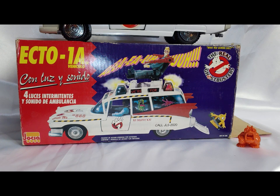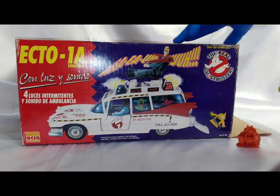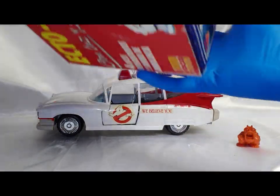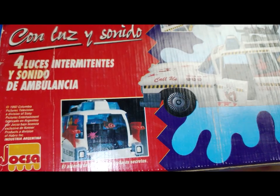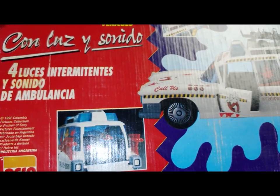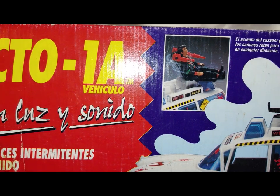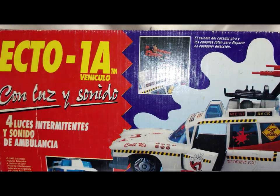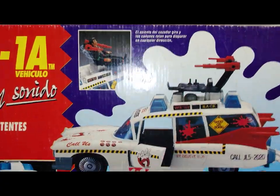Let's take a look further on the box here. You can actually see that this was copyrighted in 1992, which is a couple years after Kenner ended their line — Jaxa continued on.